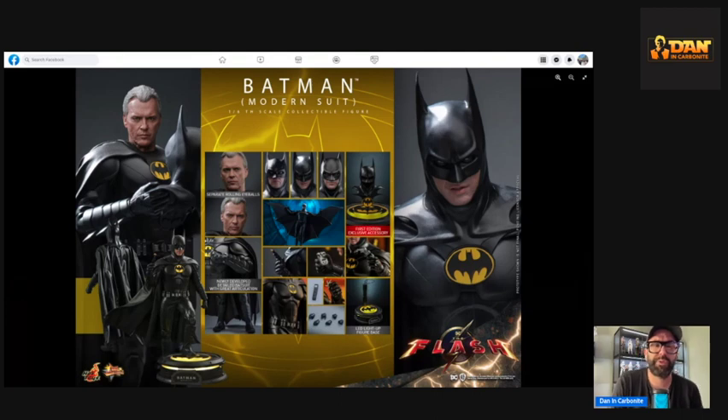When Hot Toys drop something like this I just get excited and want it now — same with the Guardians of the Galaxy images from last week. At least with The Flash it's not even out yet, but with the Guardians stuff, if Hot Toys had released those now they'd sell far more than they will in 18 months. Overall I think this is brilliant. Depending on whether I like the movie, I'll probably get this plus the 89 version. This is the first time I've done a video like this, so I hope it's okay — please like the channel and I'll see you soon!